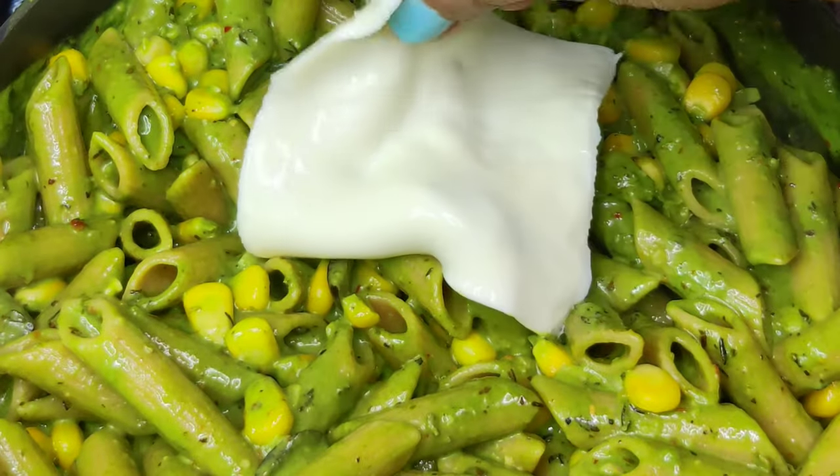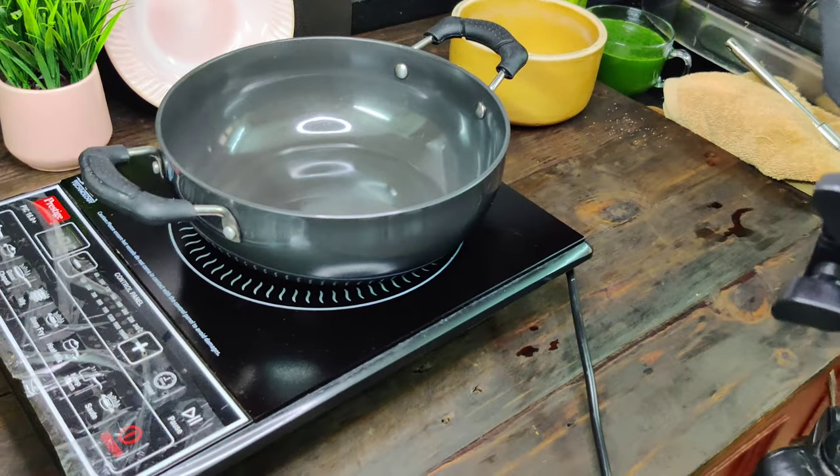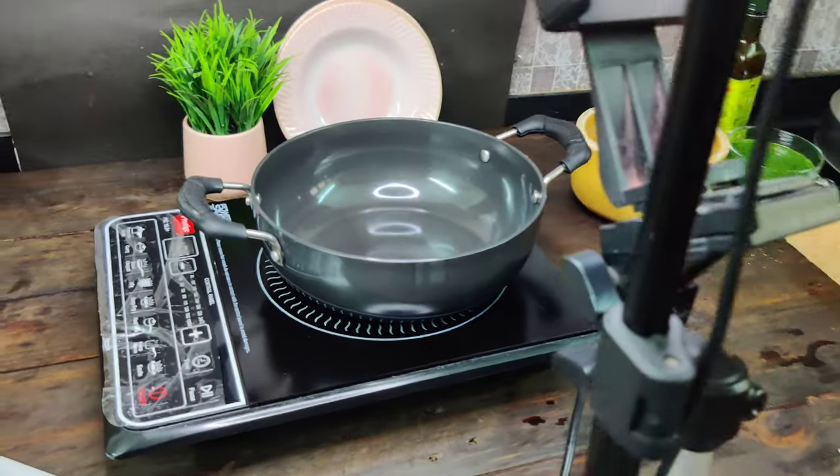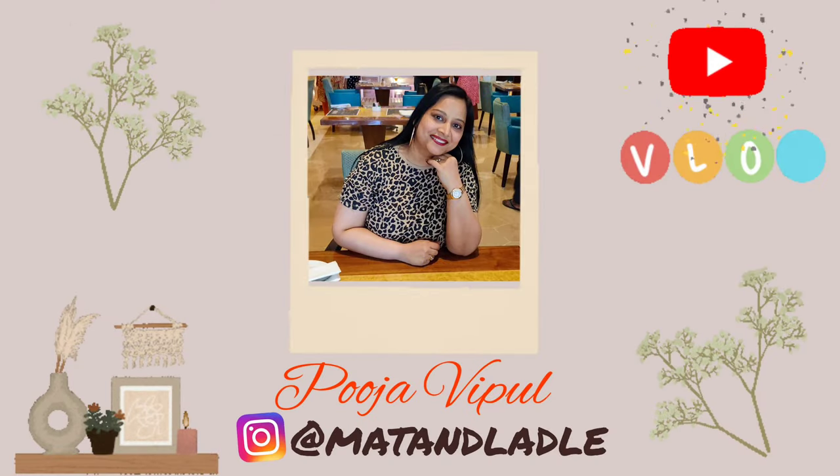The exams are finished! Hi guys, this is Pooja, welcome back to my channel and welcome to a new vlog. As you have seen in the title, you will know what this recipe is going to be.